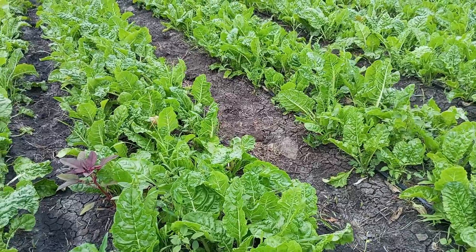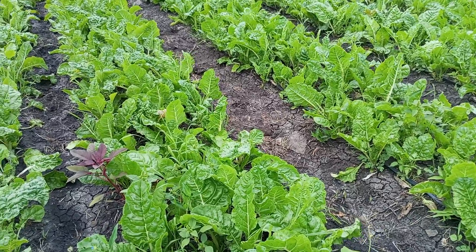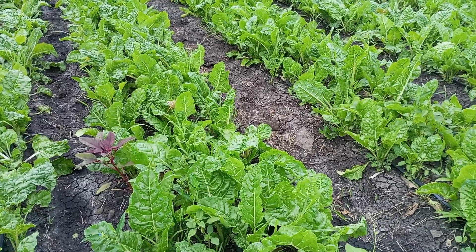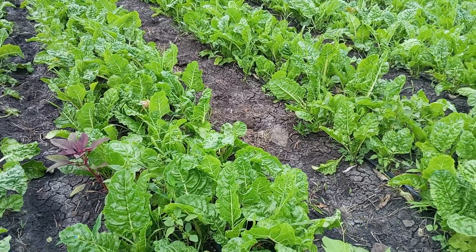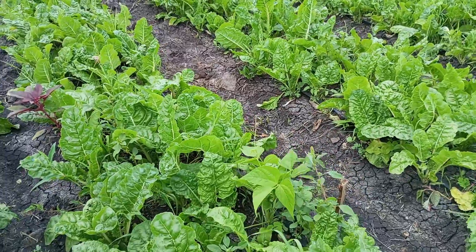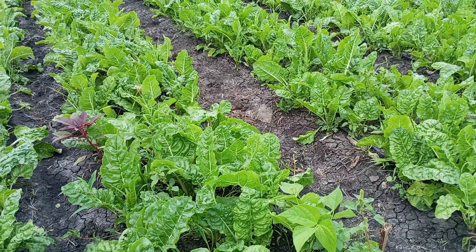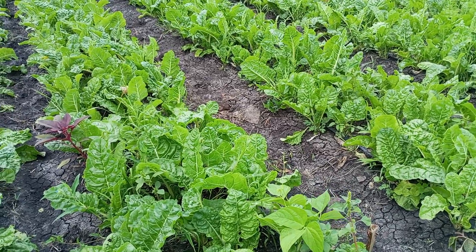What you just need to do is take the necessary precautions and then you can be able to harvest much as far as spinach production is concerned. Our cropping here is purely organic farming.